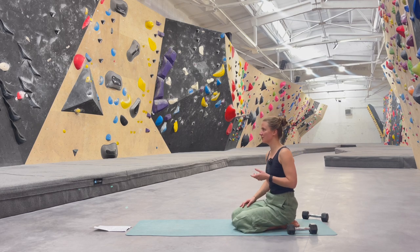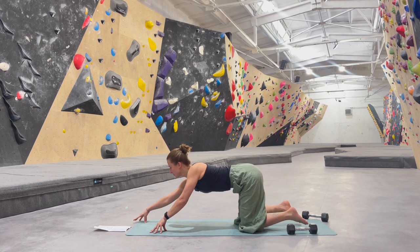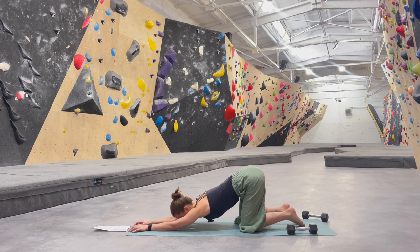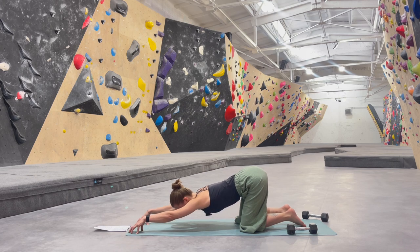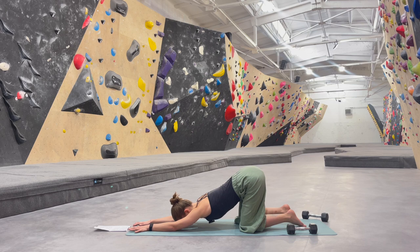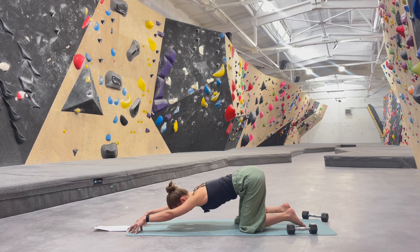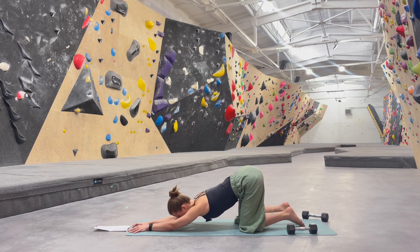We will be transitioning into a puppy pose — active and passive puppy pose. Your hips can stay above your knees. Let's extend your arms further apart in front of you. The active version is with elbows lifting, and then the passive version is lowering the forearms down, stretching the armpits. From here you could go back into an active puppy pose, also called melting heart, and lowering your forearms back down. Let's alternate between these two on your own rhythm. Now let's meet with the forearms down.